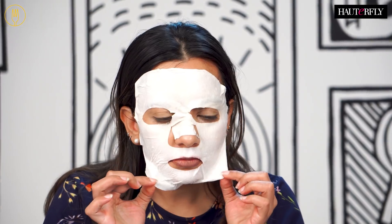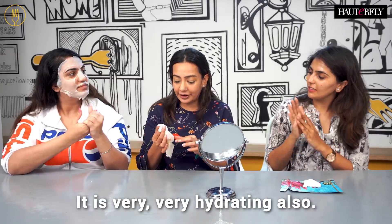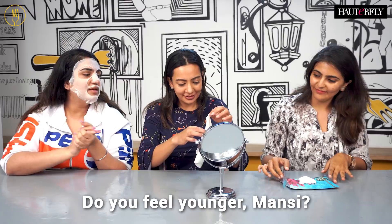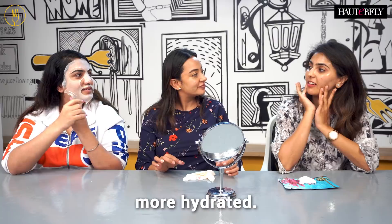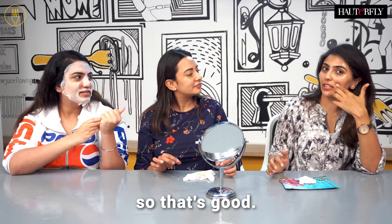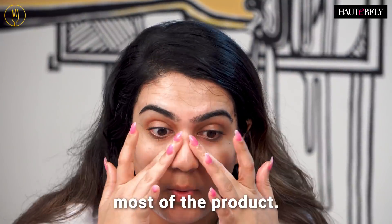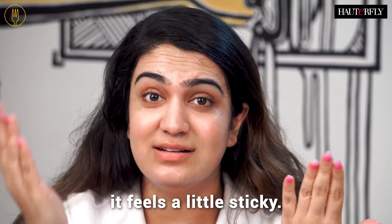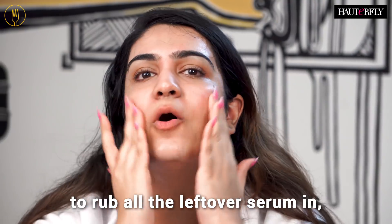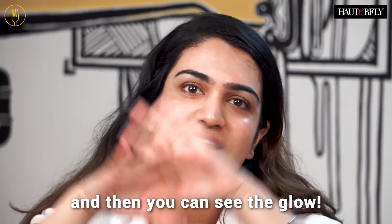What about you, Mansi? Do you feel younger? I feel younger, yes. Mine definitely feels more hydrated and it still has that cooling effect, so that's good — I hope it can stay for a long time. My skin has absorbed most of the product, like it drank all of it, so it feels nice and hydrated. It does feel a little sticky, but I think you just need to rub all the leftover serum in until your skin really takes it all in and then you can see the glow.